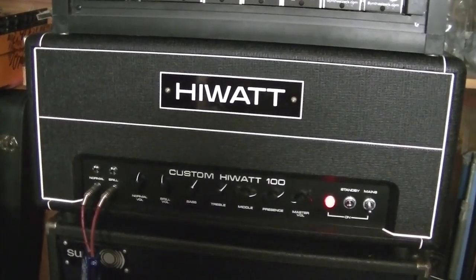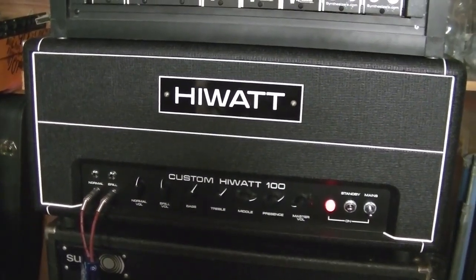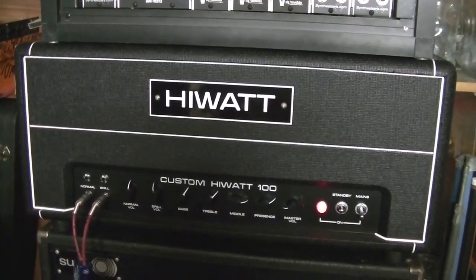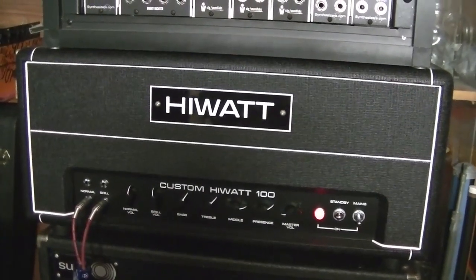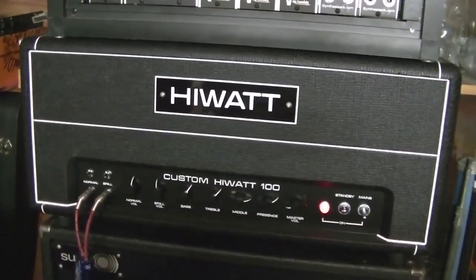I stuck the badge on there because I always wanted a real Hi-Watt. Couldn't afford a vintage one because they fetch massive prices. So pretty much built it myself, wired it myself.